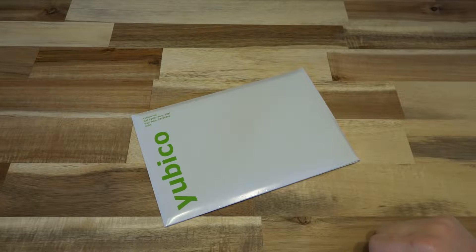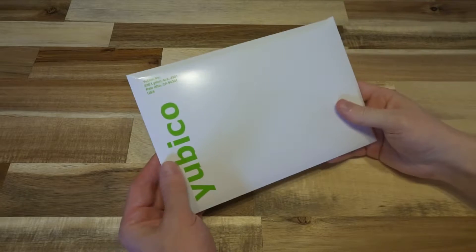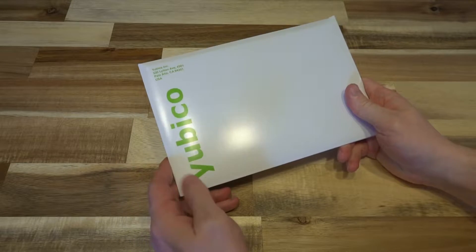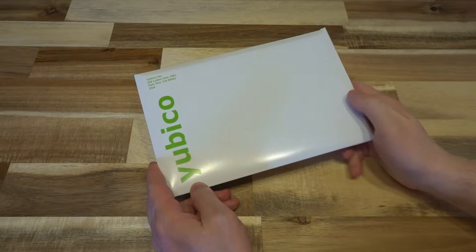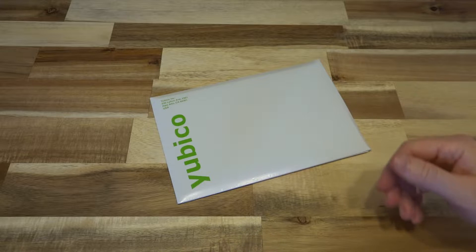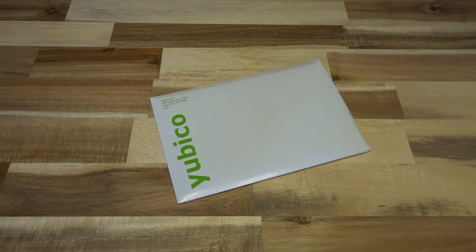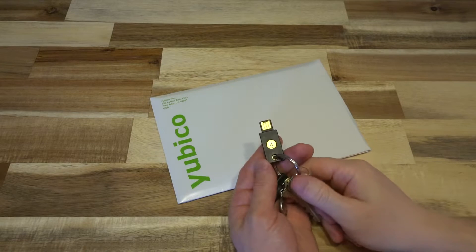Hello and welcome to another episode of Laptop Retrospective. Today we have something from Yubico. If you do not know Yubico, they make the YubiKey, which is one of the best security keys available on the market. They're so good I bought one quite a while ago and it's my daily driver.